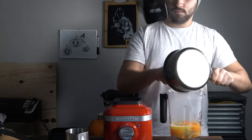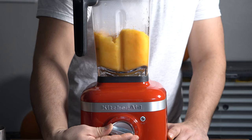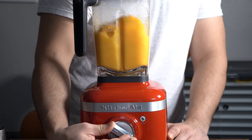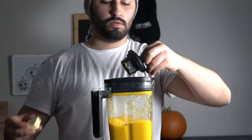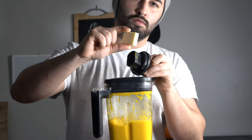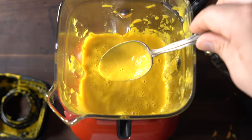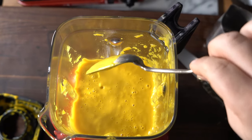Put all that stuff into the blender and took it for a spin — treated it right, showed it a nice time — until it was nice and smooth. Then add your pats of butter in there, as many as you want. I did about half a stick to get the right consistency. There you go — carrot soup.